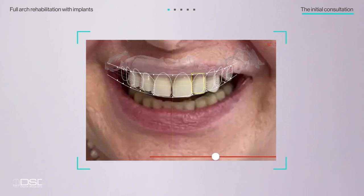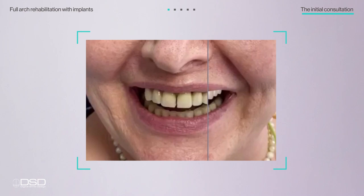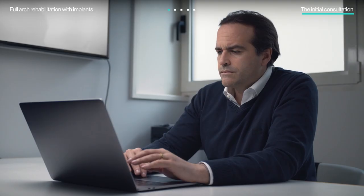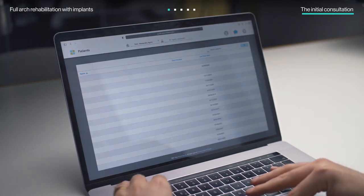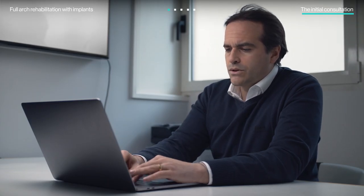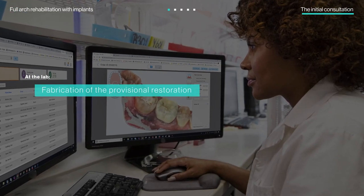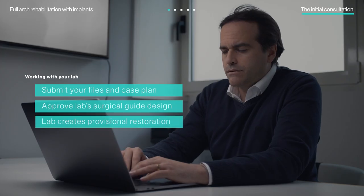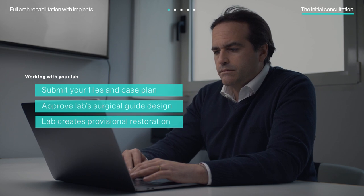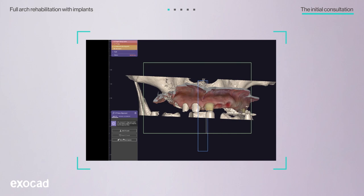To clearly communicate the proposed treatment, the doctors used the DSD Smile Design tool to simulate the treatment outcome. The iTero scanner's open system allows for easy transfer of files to chairside and lab software. Once the doctors captured the scans, they were able to share them, along with the case analysis and diagnosis, directly with their lab to help with case planning and surgical guide fabrication. After capturing patient images, the doctors coordinated with the lab.